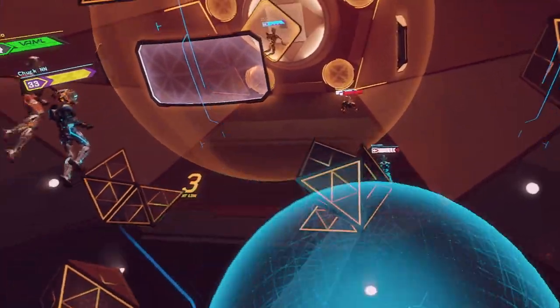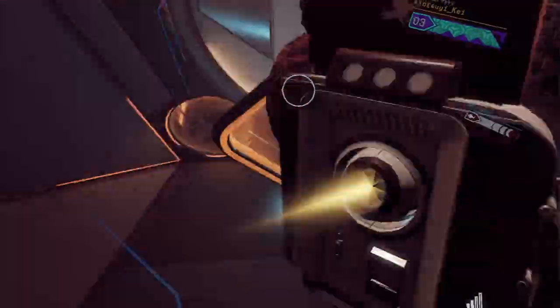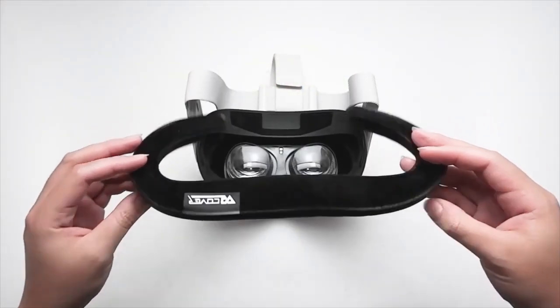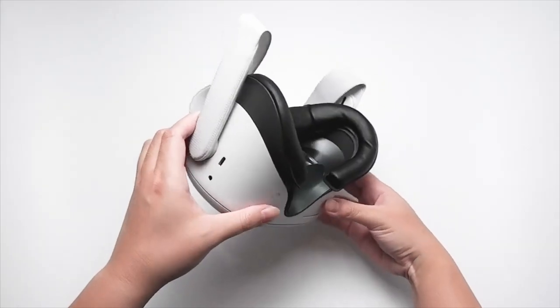I also noticed a decrease in lens fogging after switching to cloth covers. There's no scientific evidence that this is supposed to be a byproduct of the cover, but I believe it did have an impact on my lens fog. For those of you with Quest 2s, I would recommend checking in to see if your headset qualifies for the free VR Cover replacement, which is the brand of cover that I have used with my headsets, and you can find a link below in the description.